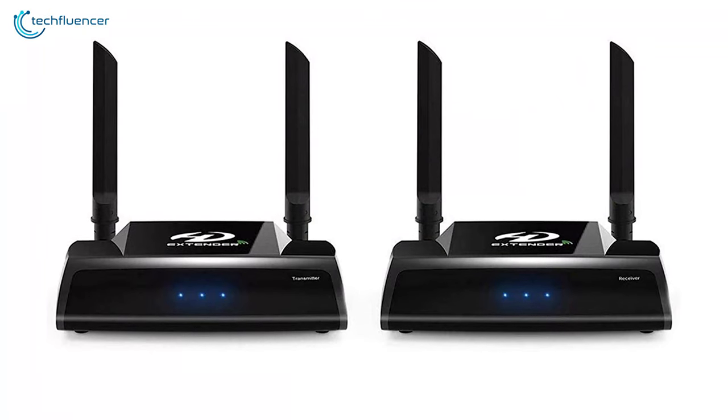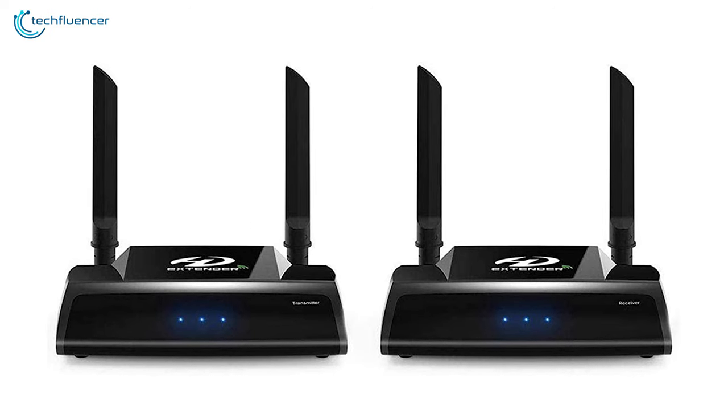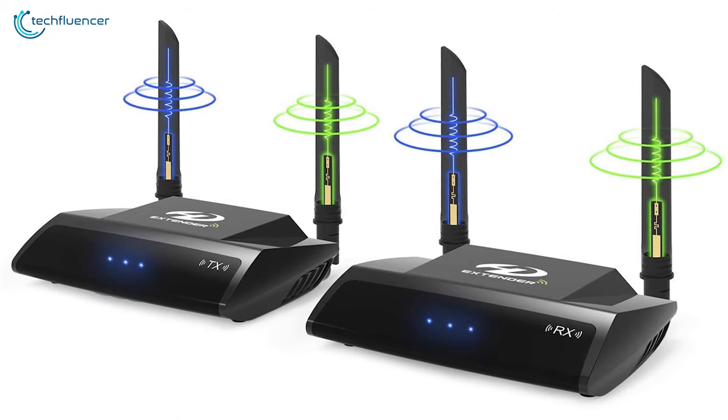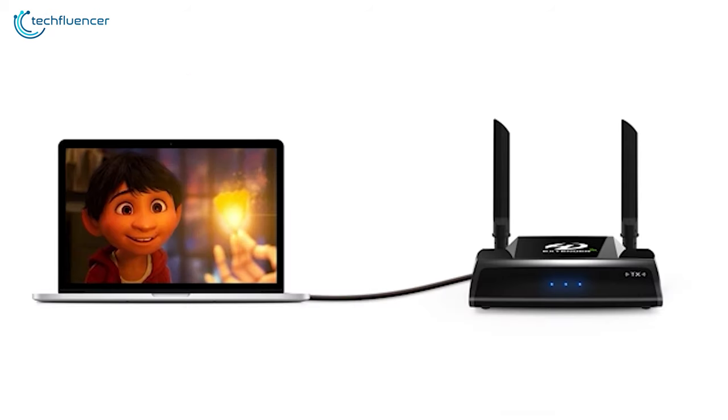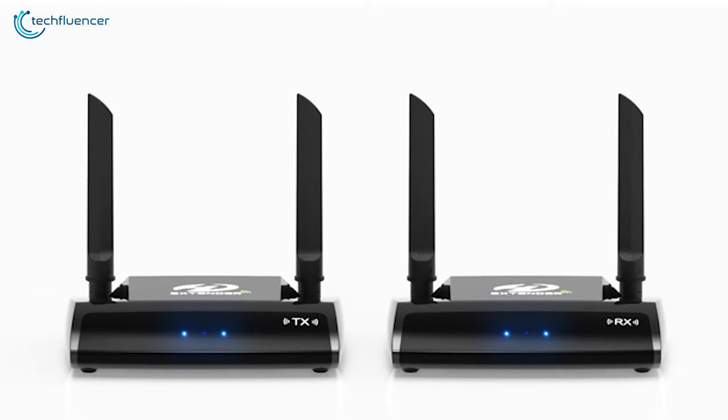Loaded with strong anti-interference, fast transmission, and dual-band signal, this device offers amazing features, and that is why it has placed at number four on the list. If you are looking for an HDMI transmitter for your Blu-ray player and not sure what to buy, you should pick this one out ASAP.